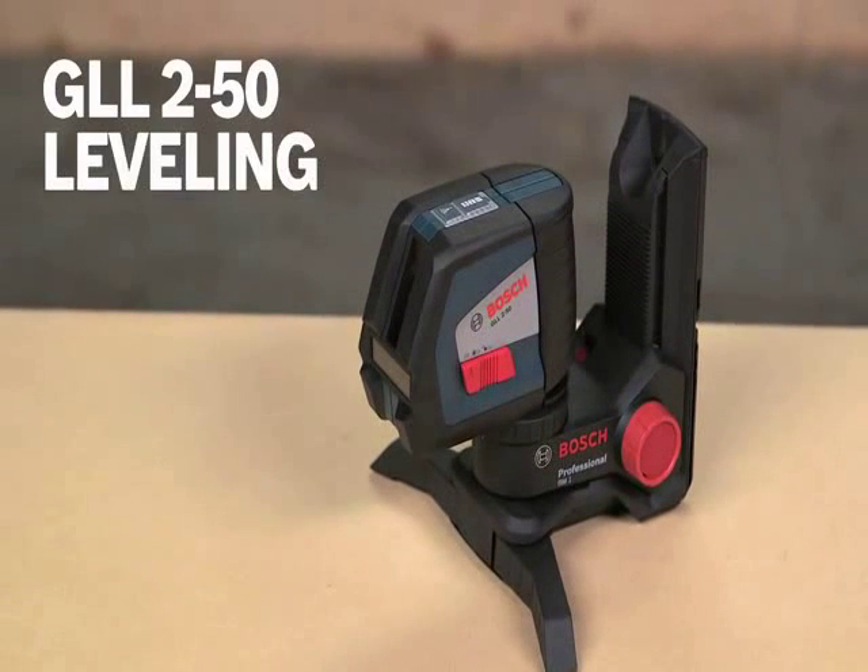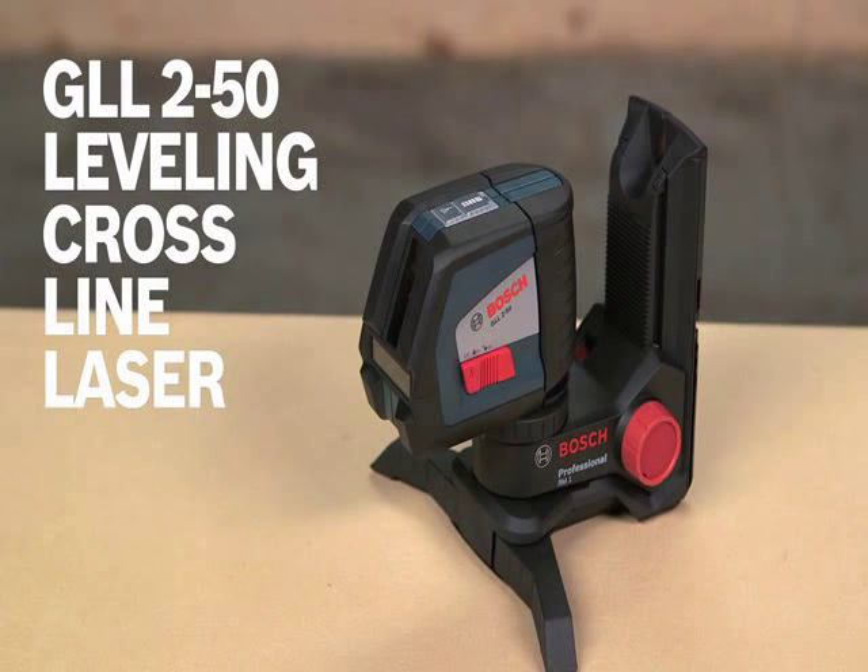Featuring the highest visibility, a smart pendulum leveling system, and over-molded construction, it's going to save you a ton of time and effort. This is the Bosch GLL2-50 Leveling Cross Line Laser. For more information on this tool, see this page, and be sure to check out the complete line of Bosch leveling tools.